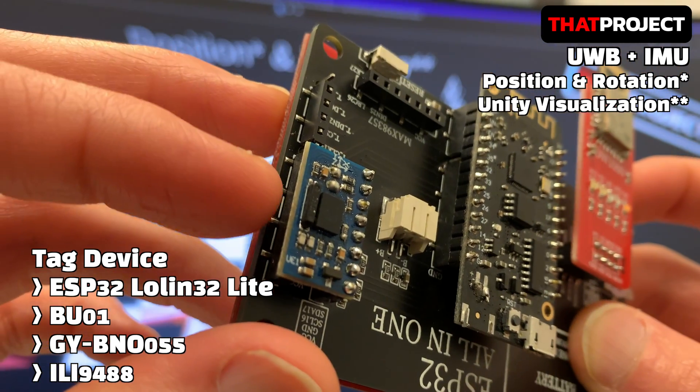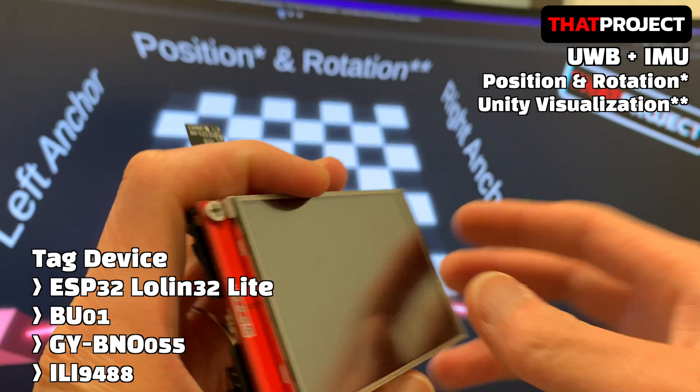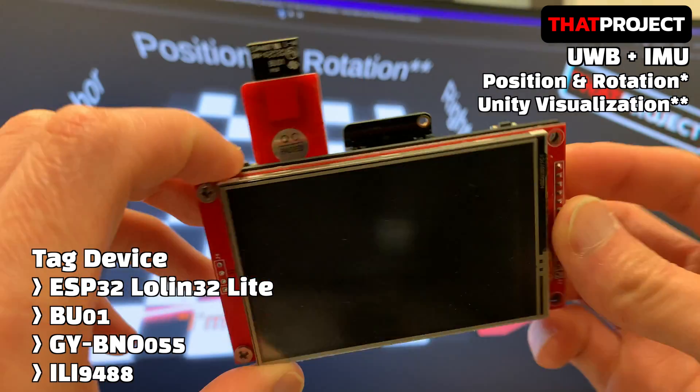GY-BNO-055 is the current version of the BNO-055. By adding the BNO-055 to the existing system, the system was upgraded to display the user's rotation information as well, so we can easily see which direction the user is heading.